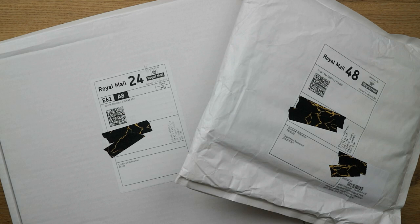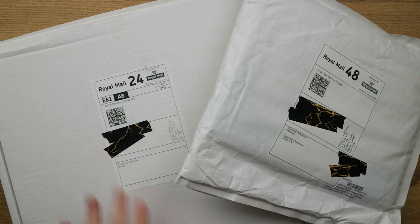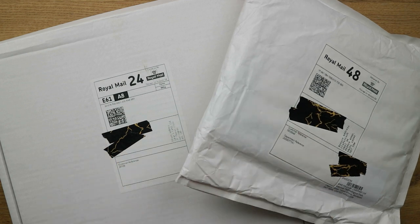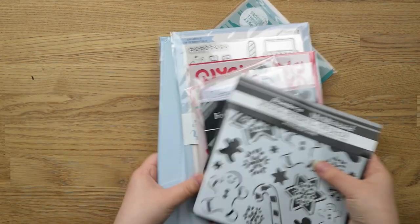Hi guys, welcome back to my channel. It's Ali with another Black Friday craft supply haul. I've been waiting to open these and just haven't got around to filming the video, so I'm very excited to finally open them. I've got one package from Hey Little Magpie and one from Craft Stash, both placed around Black Friday time. Without further ado, let's start opening them.